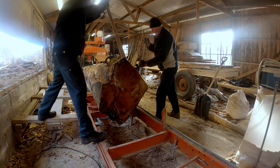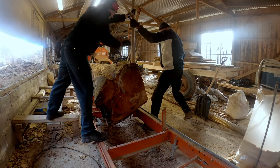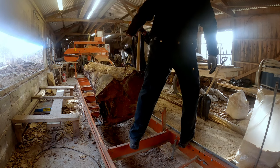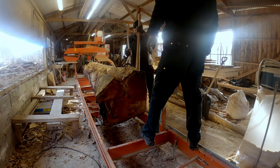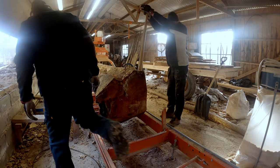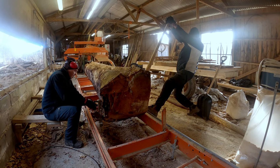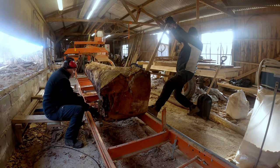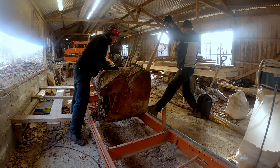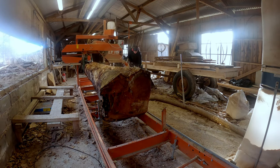We have to put a little bit of work into it but finally it flips over. We lock down the log with the clamps. It's not really necessary given the size, but it's so high also, so it's better safe than sorry.